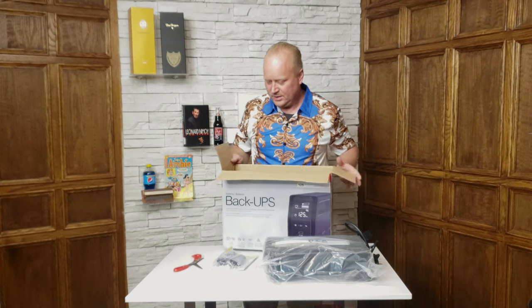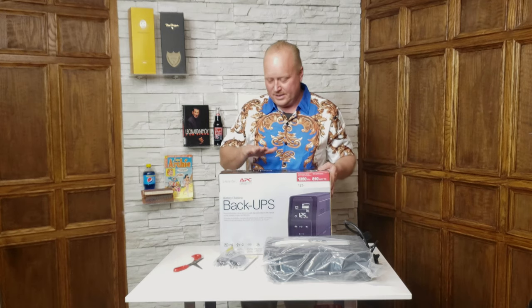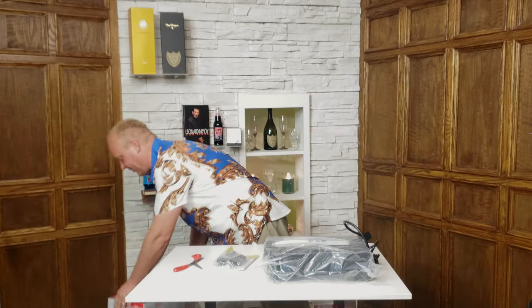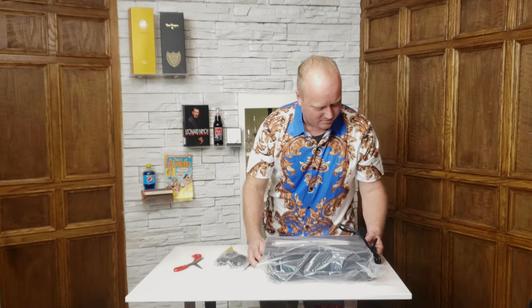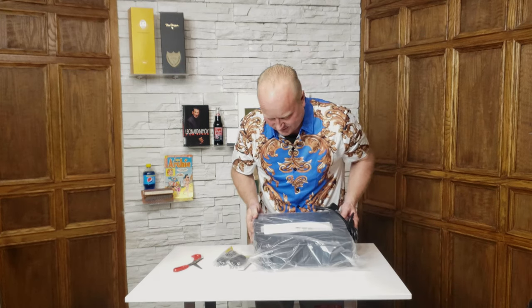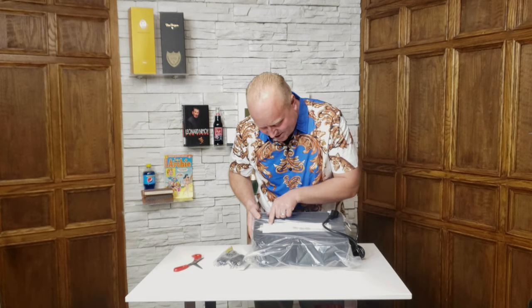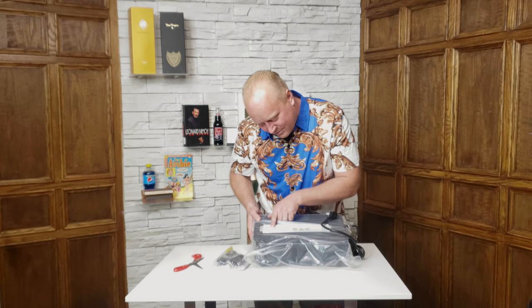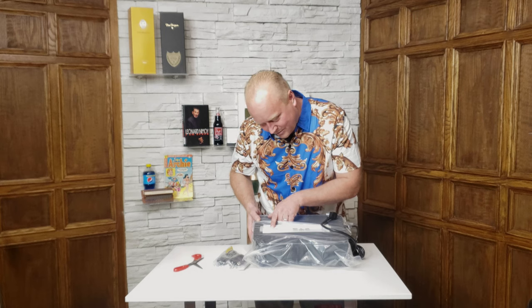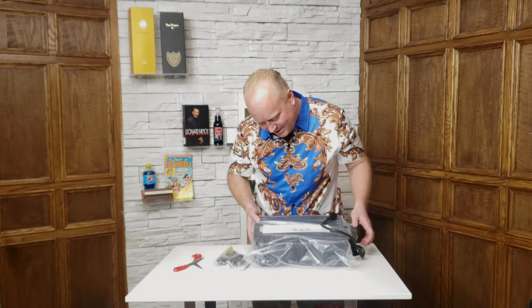I like to save the box with new electronic items because if there is a problem and you are returning it, it's a lot faster and easier to ship if you have the original box. One of the first things I noticed is it's heavy, and there is a quality assurance test for this unit with the operator ID. This unit was tested on April 29th, 2001 at 7:21 PM, and it has the station ID, operator ID, and serial number.